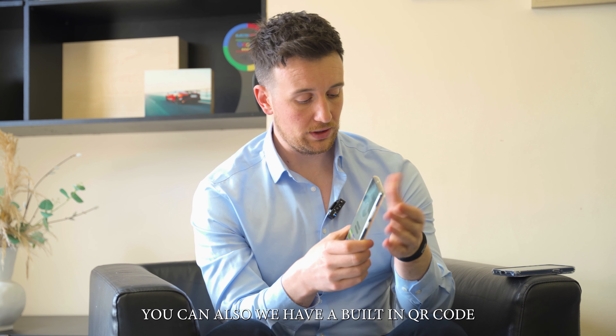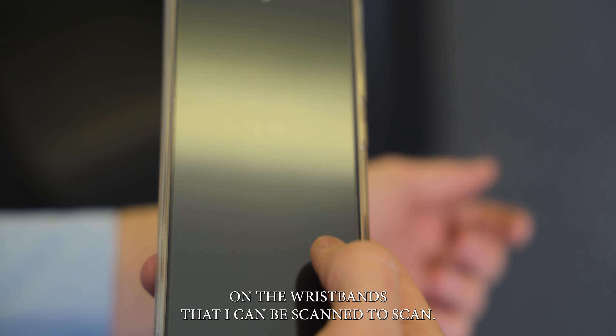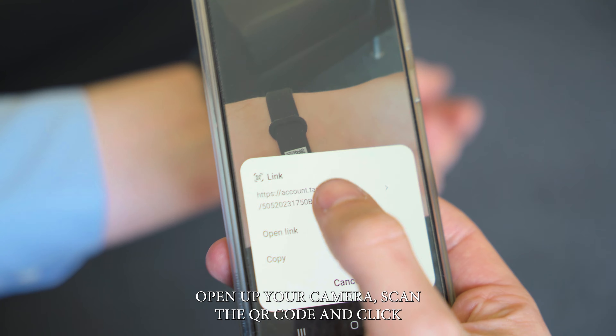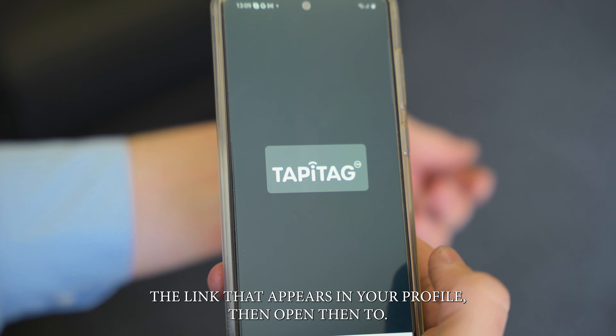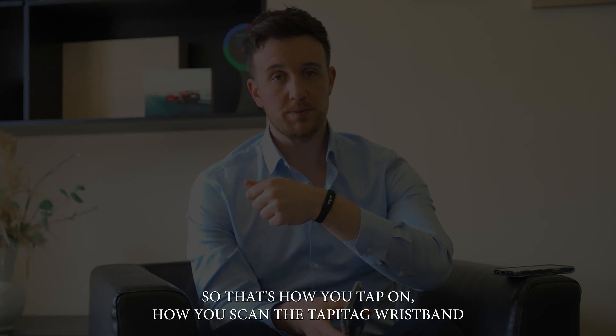We also have a built-in QR code on the wristband, so that can be scanned. To scan the QR code is very simple — open up your camera, scan the QR code, click the link that appears, and your profile will open. So that's how you tap and how you scan the TappyTag wristband.